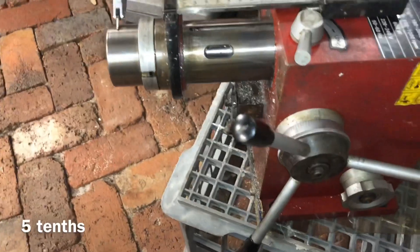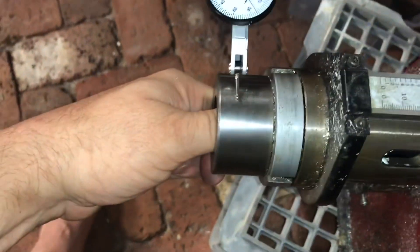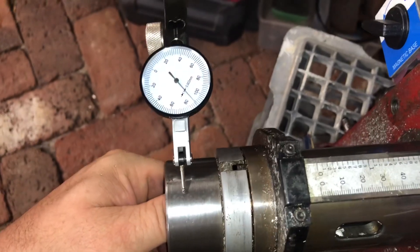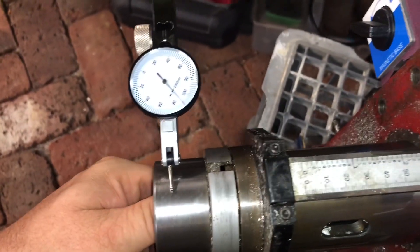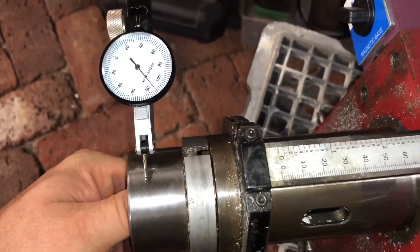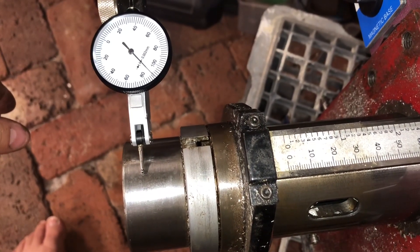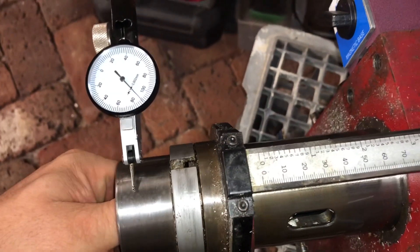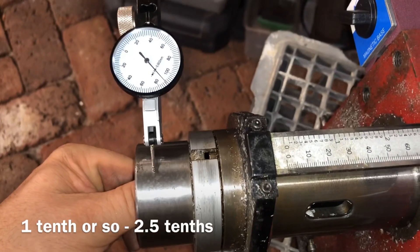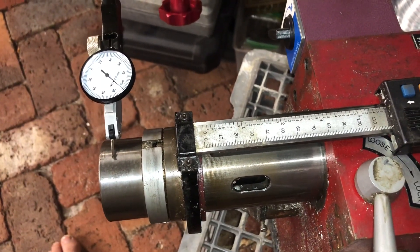So even fully extended on this head we have very little runout. Now I'm just trying to lift for some deflection readings. At the full extent, lifting the weight of this head, I'm able to deflect the end of the quill about 4 to 6 thousandths of a millimetre. If I'm violent with it I can get maybe 10 thousandths — which is a hundredth of a millimetre. That's pretty crazy good, I think.